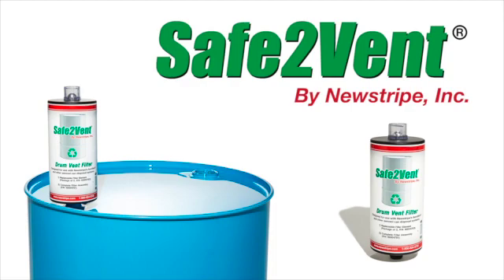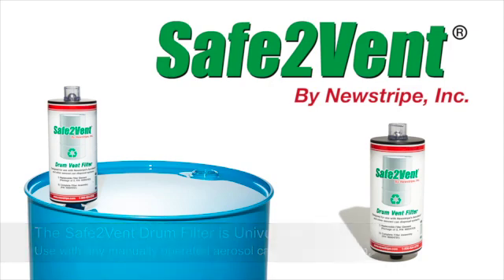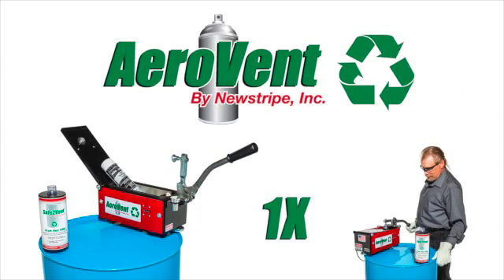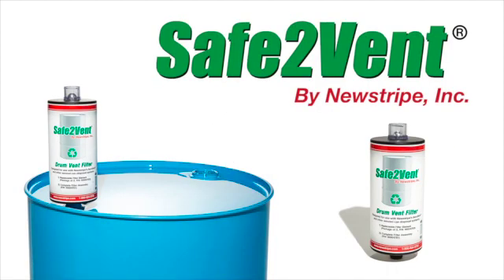The Safe2Vent drum vent filter is universal, fits on any standard 30 or 55 gallon drum, and is designed to be used with all manually operated aerosol can disposal systems, including the AeroVent 1X and 3X from Newstripe. Upgrade now to the most economical and environmentally friendly drum filter available.